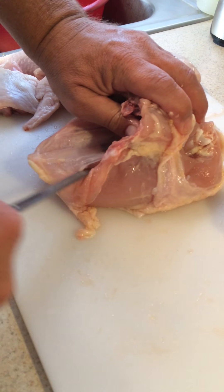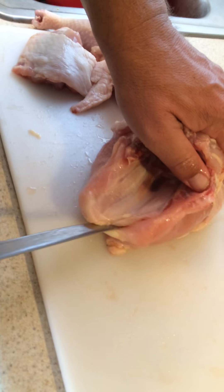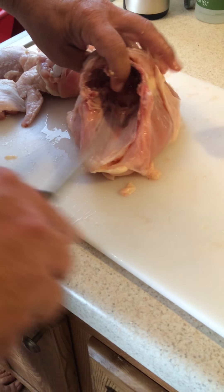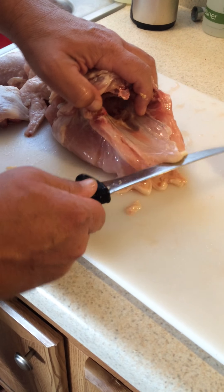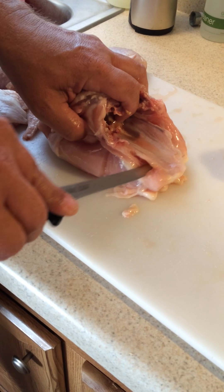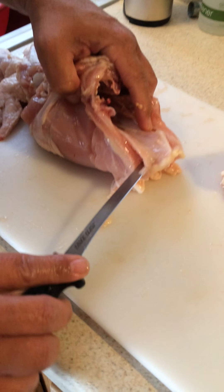Is to cut this bone out and around. A little difficult to get underneath that.